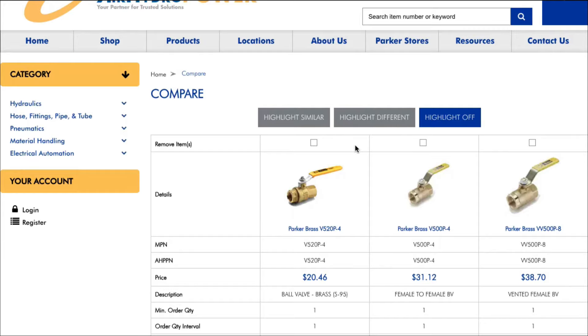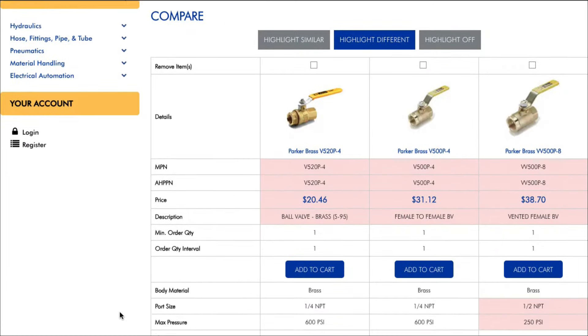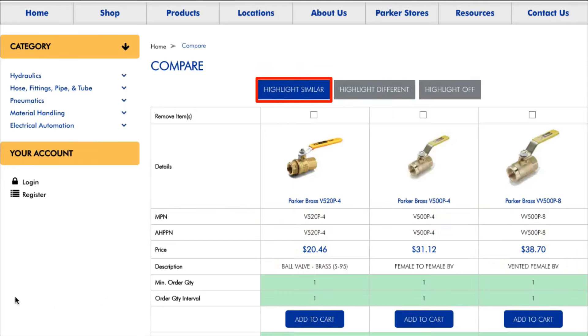Airhydropower.com makes it quick and easy to compare items. Let's say that you are searching for a Parker ball valve. When we come up to the ball valve section, we can very easily select Parker and any other attributes that make sense for your particular application.